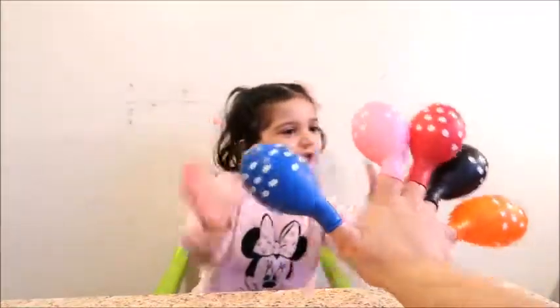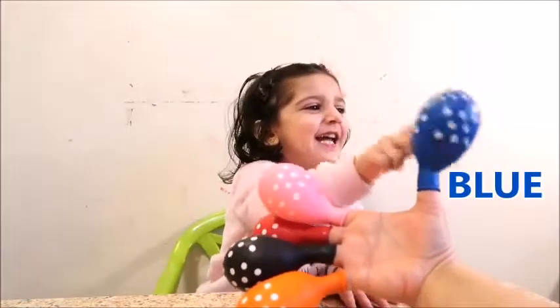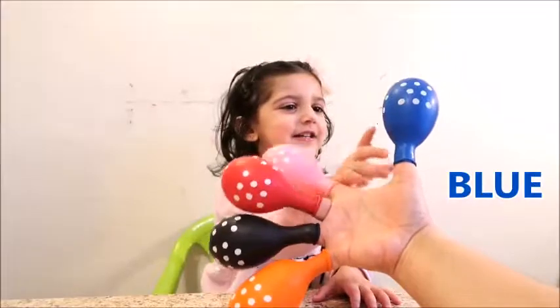Color blue, color, where are you? Here I am, here I am, out with blue.